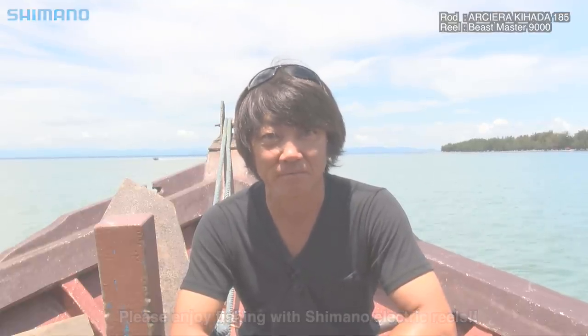This is Shimano電動リール (Shimano electric reel). Thank you. (This has been a demonstration of Shimano electric reels. Thank you for watching.)